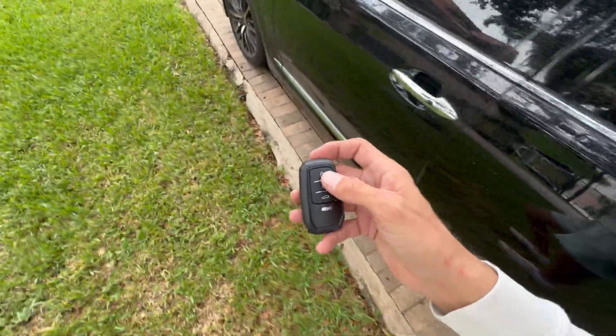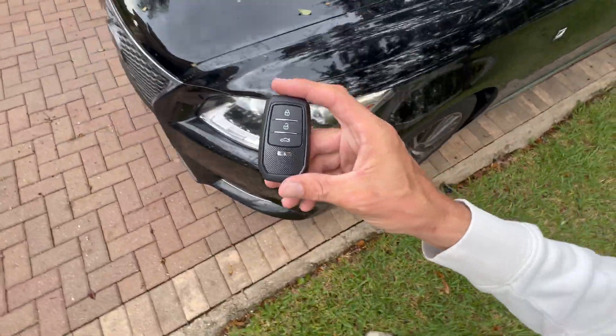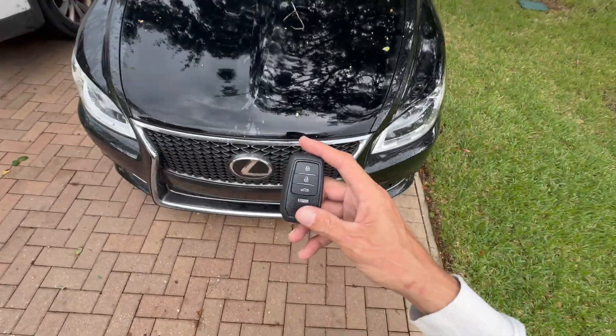So this is how you do the key for those Lexuses. Thank you guys for watching — we will see you on the next vehicle.